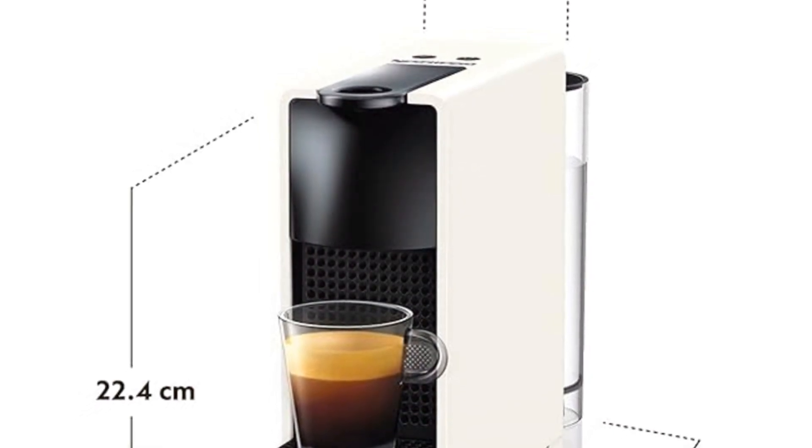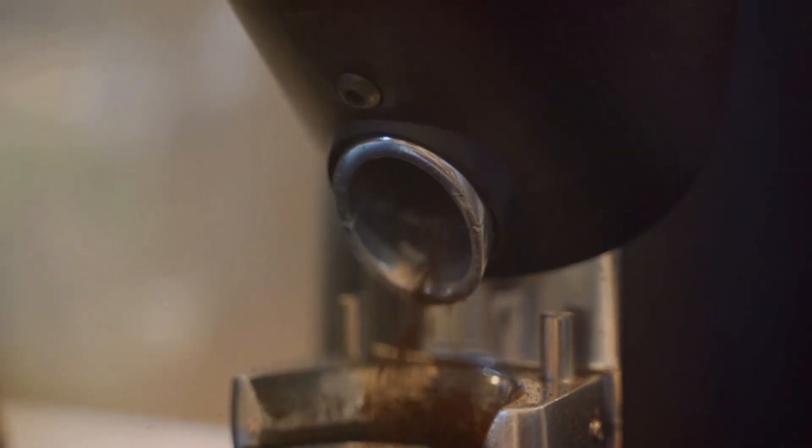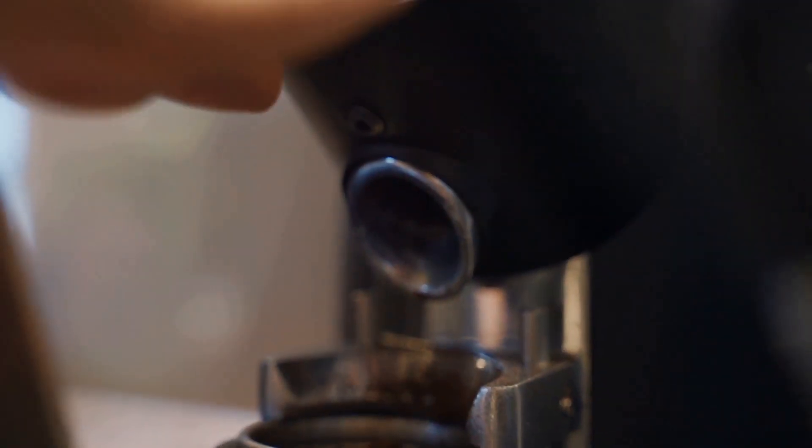This is why you need the Krupp's Nespresso Essenza Mini in your life. For only $159.68, you can own the amazing Krupp's Nespresso Essenza Mini.